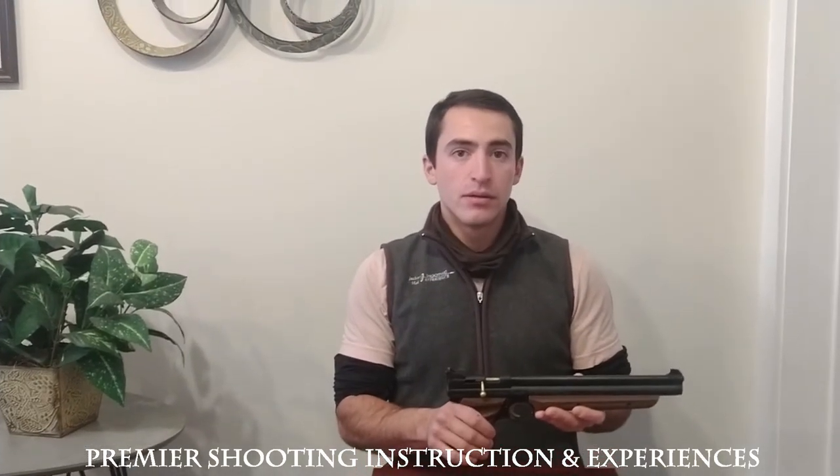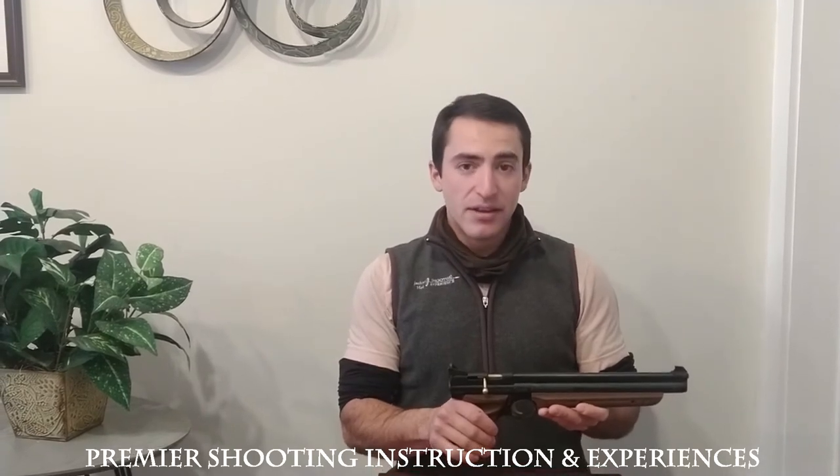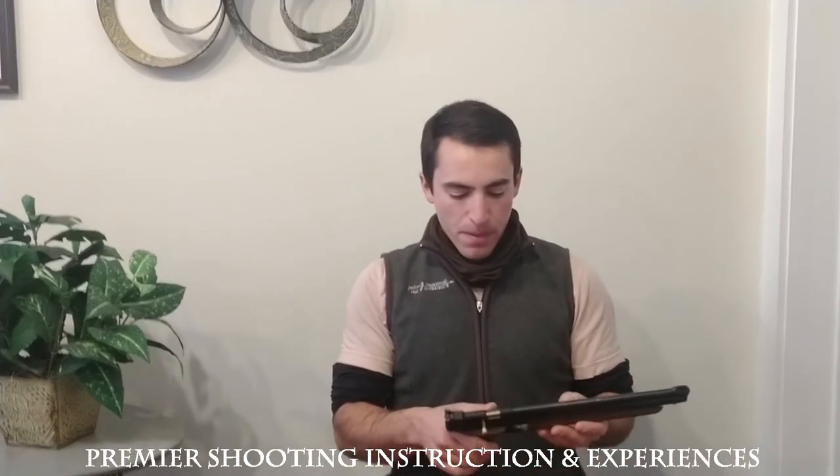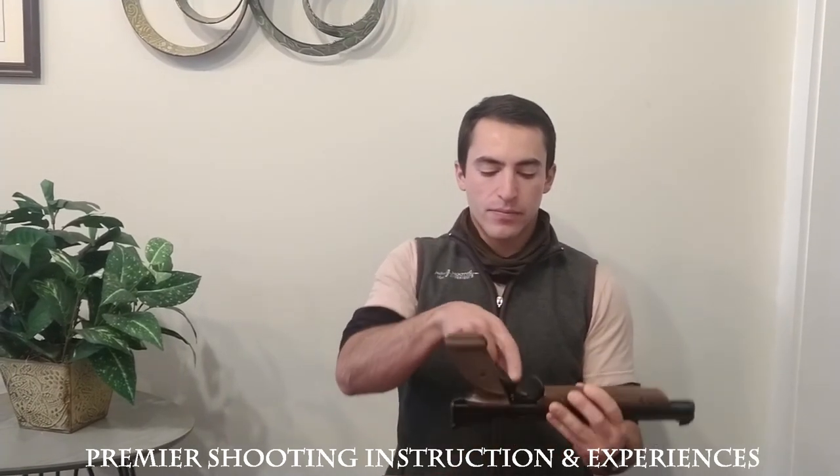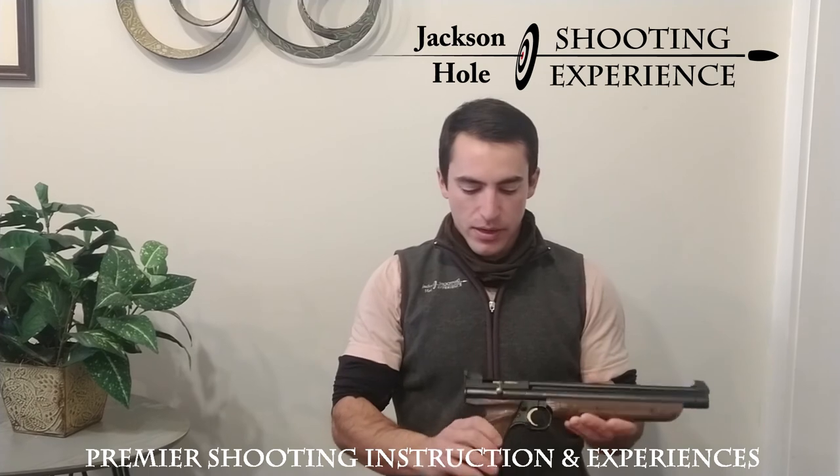Now if you pump it just once, is it safe to shoot it at other people then? Absolutely not. Well, thank you very much Tony. And just so you know, the safety is right here behind the trigger guard. Oh wonderful. And you'll be ready to shoot.